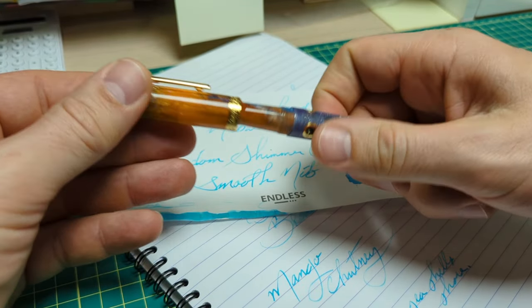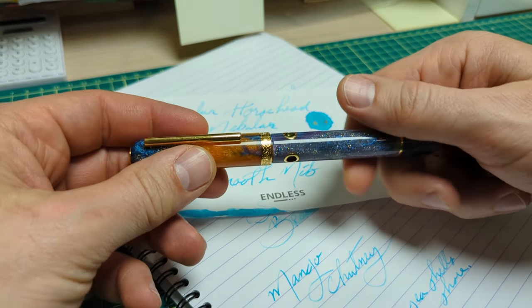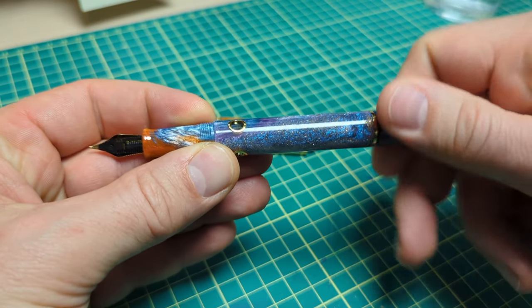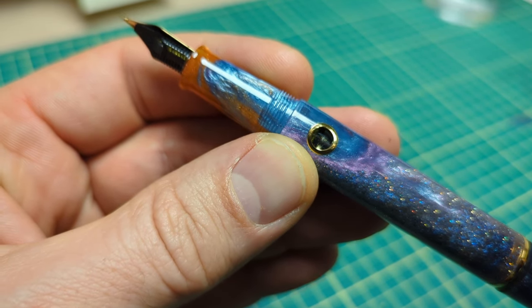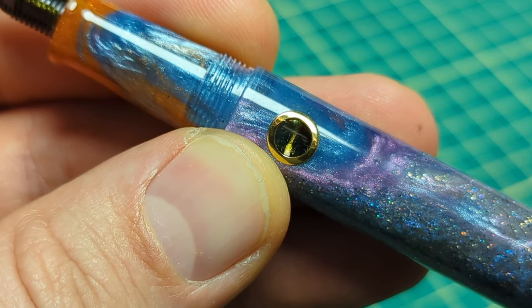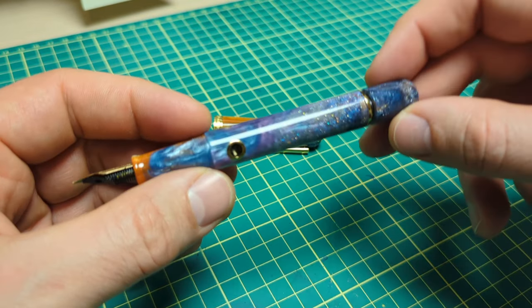Now this ink has been in here for quite some time, so it's due for cleaning. I'm going to clean out the pen and show you how to disassemble it if you need to service it. All I did so far is go to the sink and run the piston up and down a few times to empty out the existing ink. You can see through the little window there's lots of glitter stuck in there.